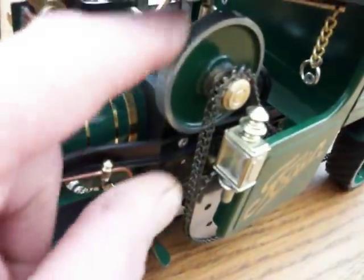As you can see, this model is actually chain driven, from here to the back wheels.